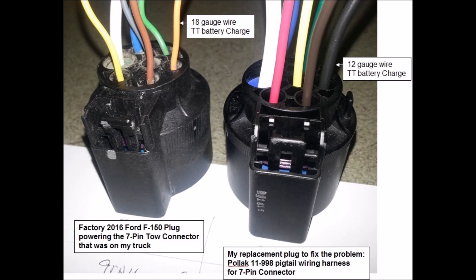The new connector has properly sized wires. The only difference is that three of the wires are a different color than what Ford used on their wiring harness, so you have to be aware of that when you're crimping the wiring harness to the new connector.